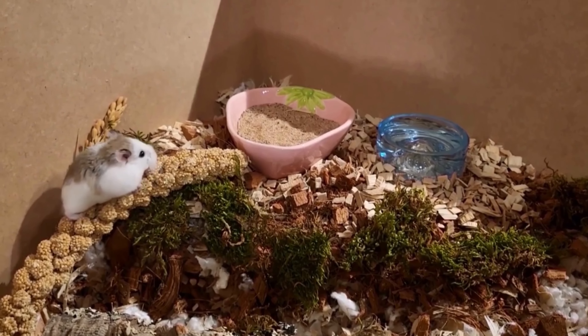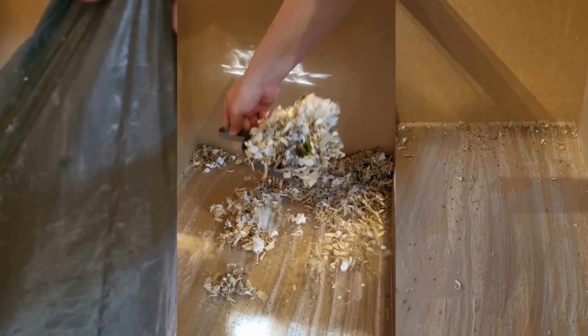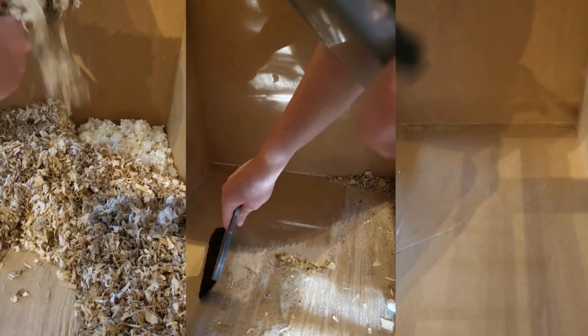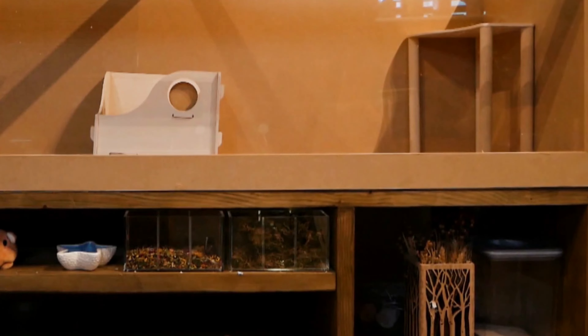The first thing I did was take Pearl out of the enclosure and put her into a small travel enclosure with lots of bedding and some food. I removed all of the accessories from the enclosure, then emptied the bedding and saved some of it to put back with the new bedding so that there would be some familiar smells.